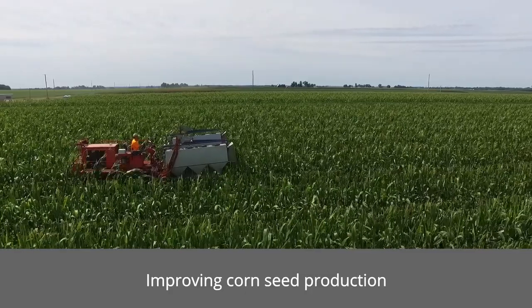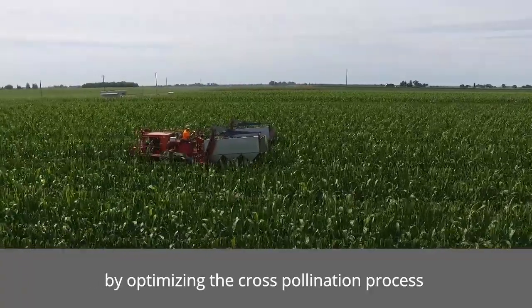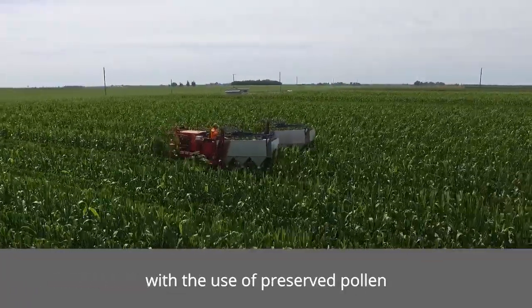Power Pollen is improving corn seed production by optimizing the cross-pollination process with the use of preserved pollen.